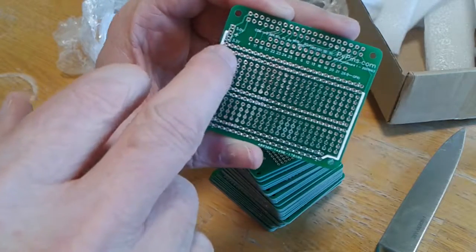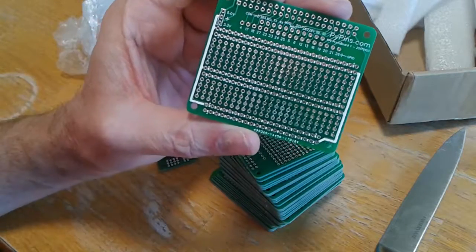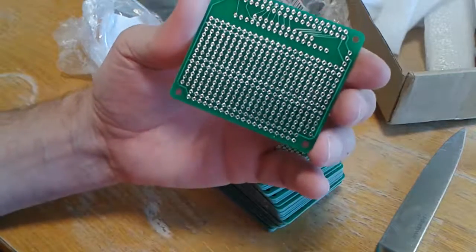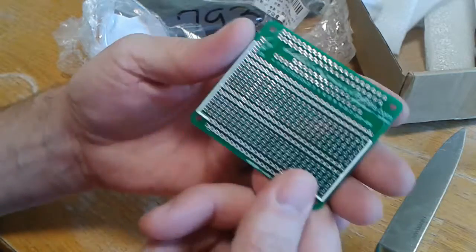This is just your little prototyping area down here, so you've got positive and negative bus. There are three places — negative on this side, positive on this side. You can switch from five volts to three volts. I'll put a pin header there and put a jumper on that. Plated through holes. I just love these boards.